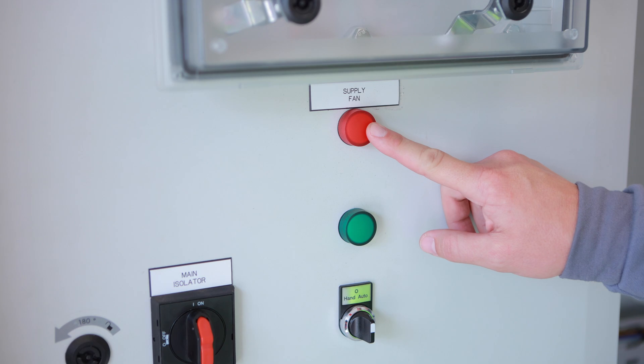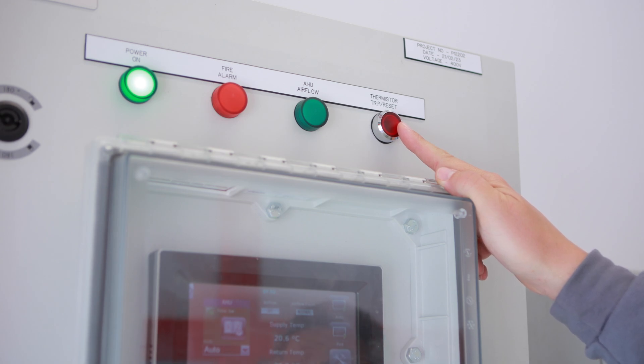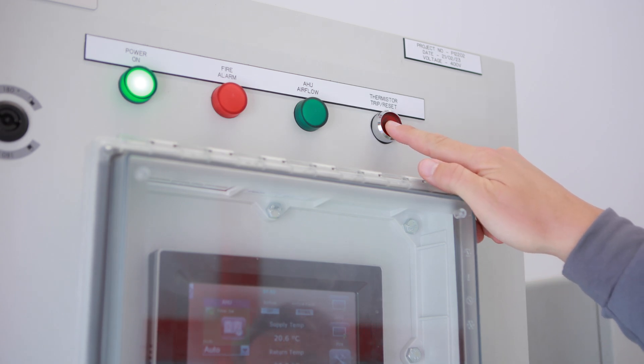This lower red lamp, if illuminated, indicates an electrical trip with the supply fan. If this button is illuminated it means there's a thermal trip on the supply fan, and it can be reset by pushing it.